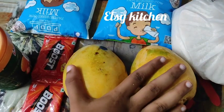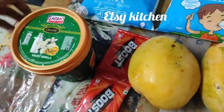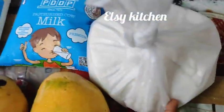We are going to take two mangoes, Boost, ice cream, and a pan.